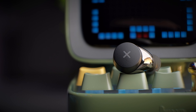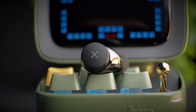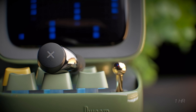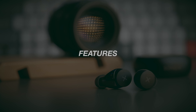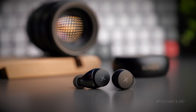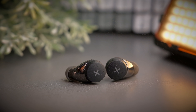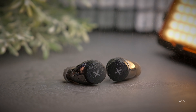These earbuds offer about 5 hours of playback time, with the case providing roughly 20 hours total. The case takes about 1.5 hours to fully charge and the earbuds take about 1 hour. Being an early 2020 product, we're not seeing Bluetooth 5.1 or 5.2, but we do get Bluetooth 5.0 supporting both AAC and SBC audio codecs. The SongX is also rated IPX5 water resistant, so working out, sweating, or even getting caught in the rain shouldn't be a problem.